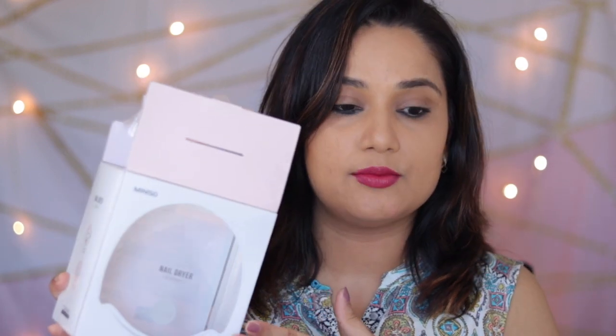I will show you a proper demo before I tell you what's in this box. There is all the information and it's also written how to use it. There is a leaflet. The packaging was done well and the packaging is good.